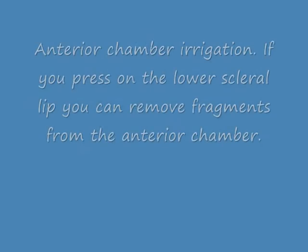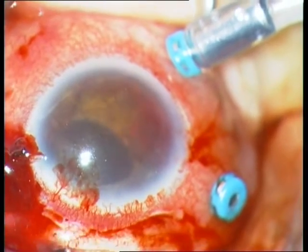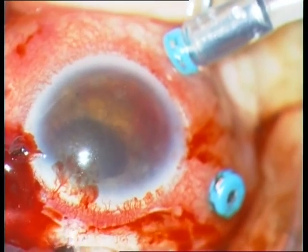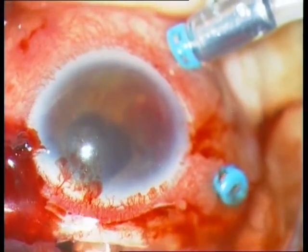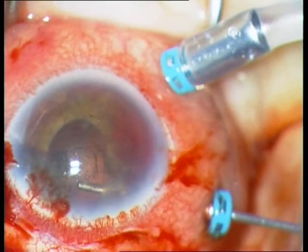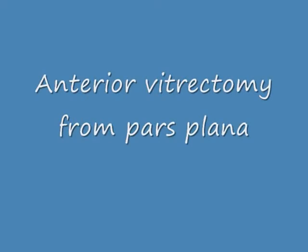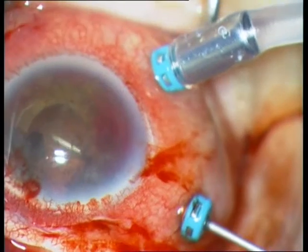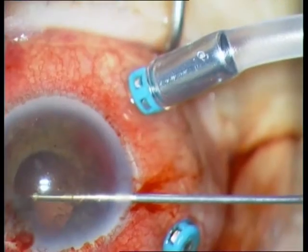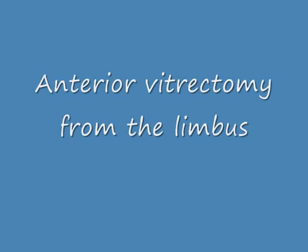Now there is another trick: if you irrigate the anterior chamber from the scleral incision and press on the lower lip of the incision, then you can remove fragments from the anterior chamber — viscoelastics, blood, and cortical fragments. Then of course continued vitrectomy from pars plana. You can also observe some cortical fragments which drop now onto the retina. Then anterior vitrectomy from the limbus.